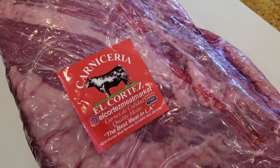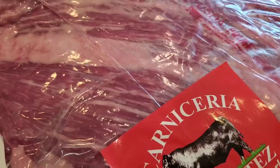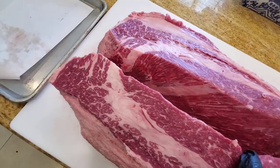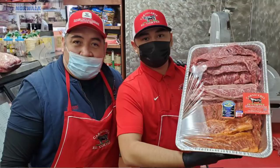Thanks to the nice folks at El Cortez Meat Market for providing the same brisket that Aaron Franklin uses in his restaurant in Austin, Texas. These are Creekstone Farm prime briskets, one of the best Angus briskets in America. You can see from the marbling here, it's absolutely gorgeous. It's super delicious and tender. One of my favorite briskets you can source in America. If you need one, just call up Ruben at El Cortez Meat Market in Norwalk, California, and he will save one for you.